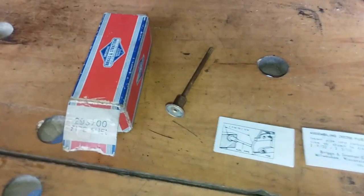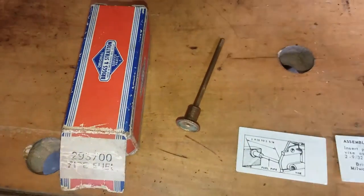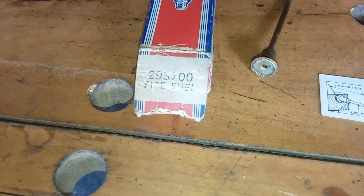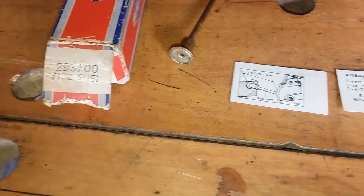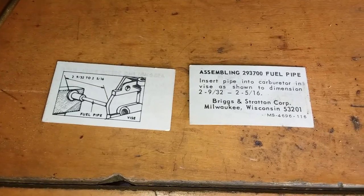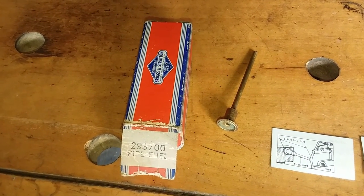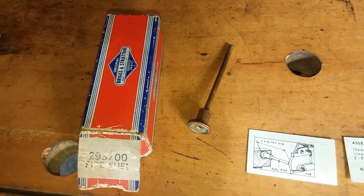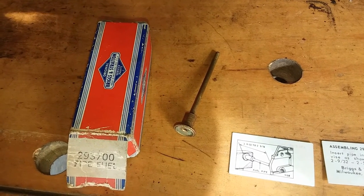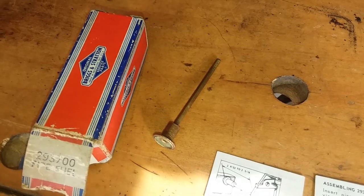So there's the old fuel pipe. If you remember, the screen was missing off the bottom of it. It's a small diameter fuel pipe — the diameter of the old fuel pipe is 123 thousandths. I got a replacement: Briggs new old stock 293700 fuel pipe. That came with two little instruction cards. It's got a zip code on it, so it's post-1963, when the Zone Improvement Program was instituted. The new fuel pipe is 185 thousandths of an inch in diameter. The hole in the carburetor — a number 31 drill fit in there, slightly loose, and that's 120 thousandths. So that would mean there was a 3 thousandths press fit on the old fuel pipe.